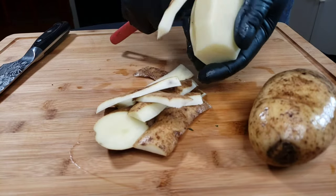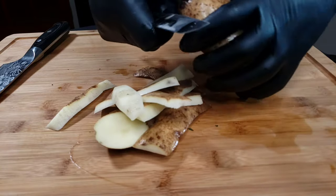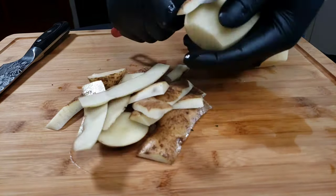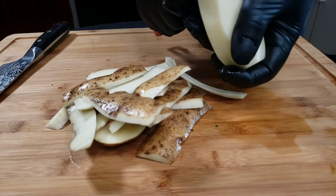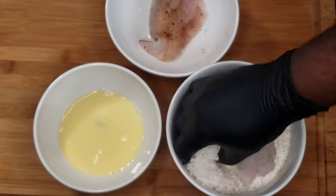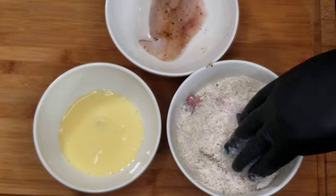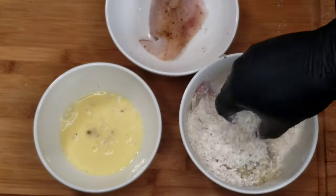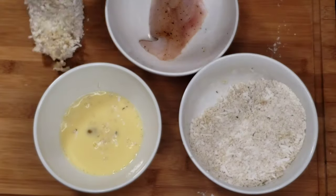We're gonna need two potatoes — peel those and put them to boil. Stick around for the end of the video and you'll see something exciting that we do with the potatoes. As always, to coat your fish it's dry, wet, dry — we're gonna do this process twice to coat our fish.